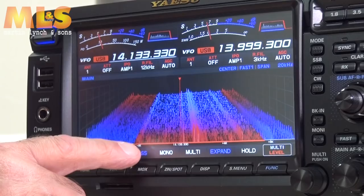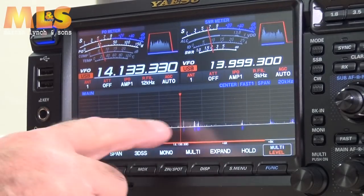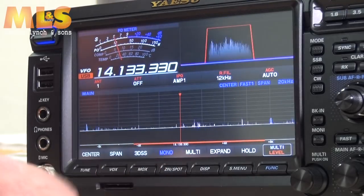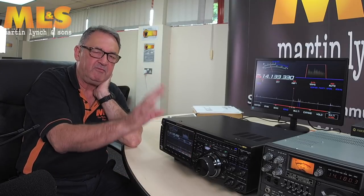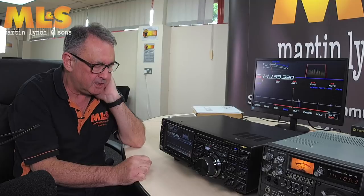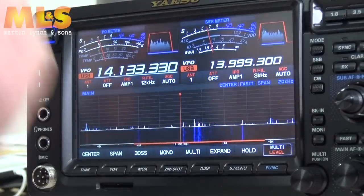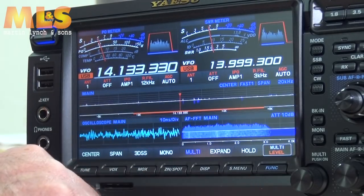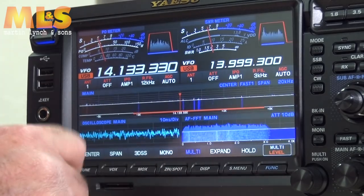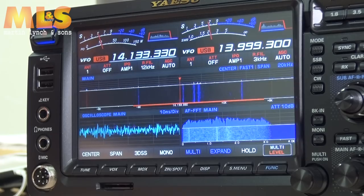We're currently in the 3D spectrum scope mode. Switching to standard mode gives you the traditional waterfall. In expanded mode you get the waterfall along the bottom in the traditional style. There's also a mono/multi option — in mono we're just on the main receiver. With the sub receiver on you can go into multi mode, which gives you the main audio oscilloscope, the FFT main display, and the spectrum scope across the top. You can expand that to make it bigger.